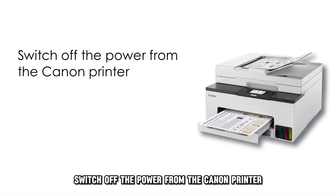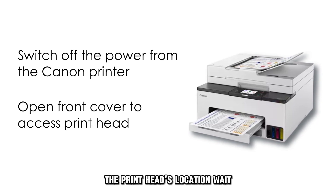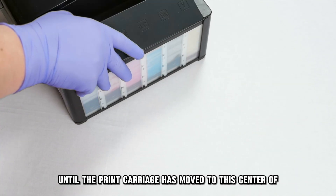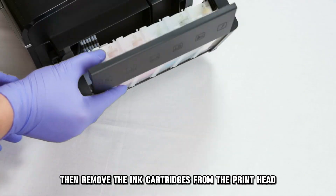Switch off the power from the Canon printer. Open the front cover to access the printhead's location. Wait until the print carriage has moved to the center of the print space, then remove the ink cartridges from the printhead.